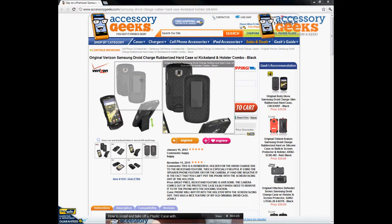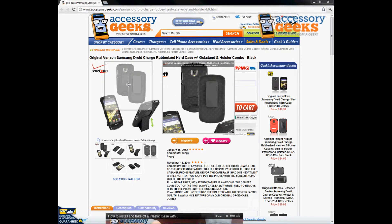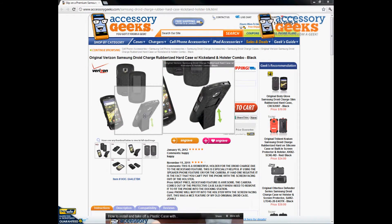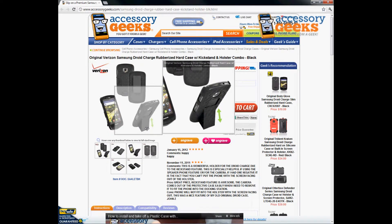It's got a rubberized feel to it and there are lines that go across — a nice cool texture. The case will actually turn into a stand, so you don't have to purchase a separate stand. It simply folds flat when you're not using it.